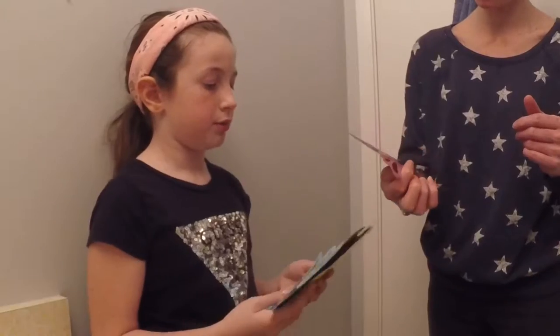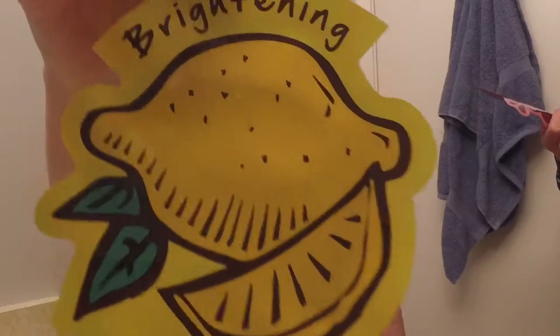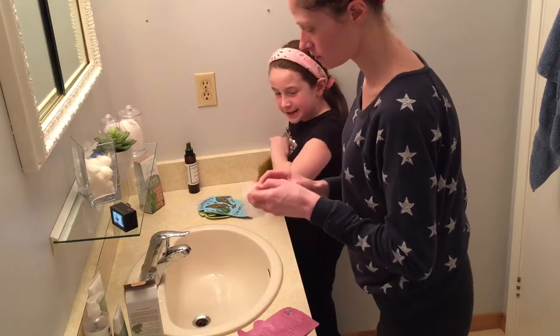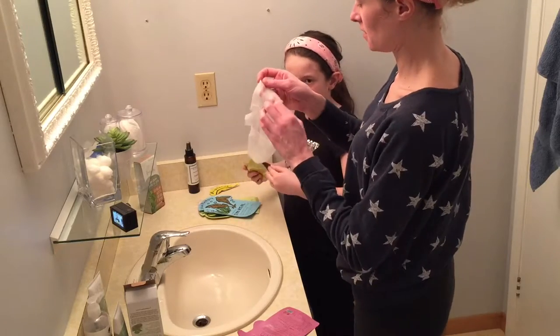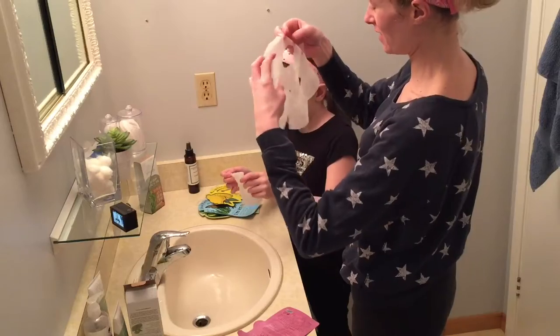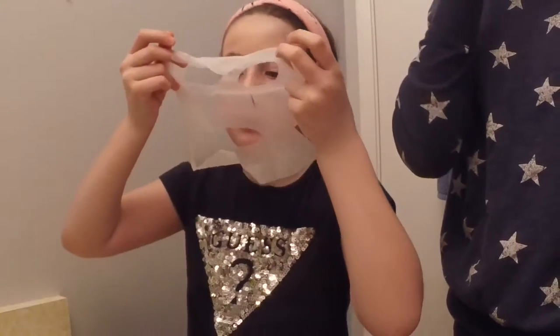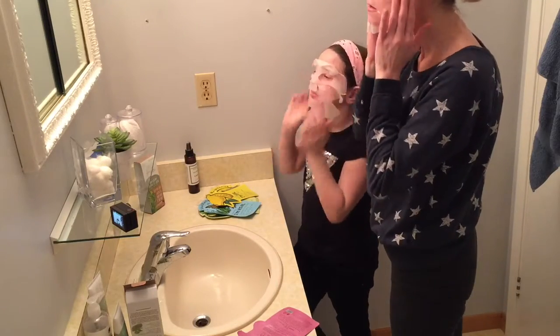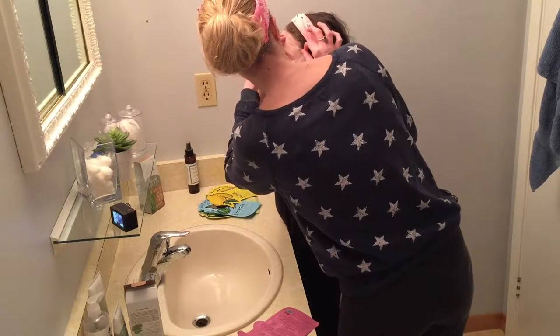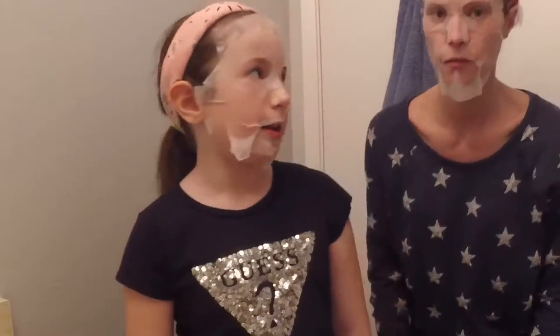I'm going to do the Pork Hair Red Wine Mask Sheet, and I'm going to do the brightening lemon mask sheet. I've never actually done one of these. I can't see anything. Now we are going to let this sit on for 20 to 30 minutes and we are going to apply cucumbers to our eyes.